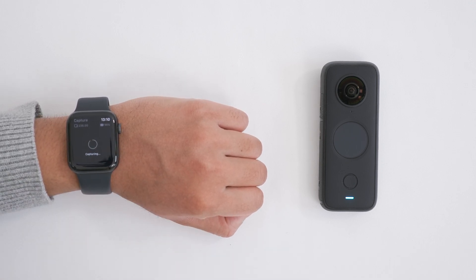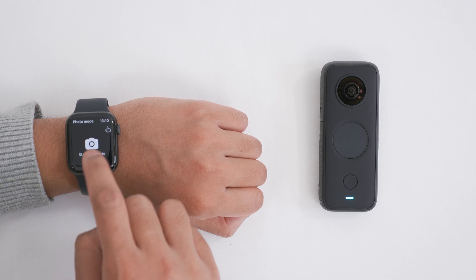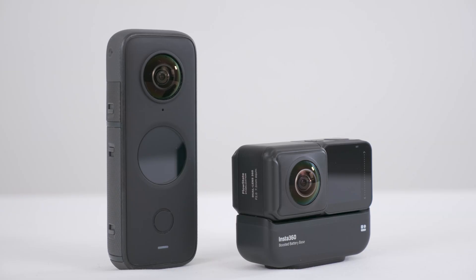Your Apple Watch can be used as a remote control to take 360 photos and videos from your Insta360 camera. And yes, this works for the One R as well as the One X2.